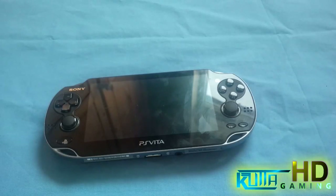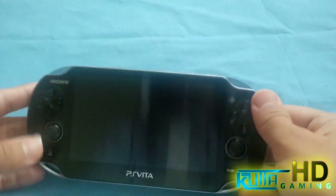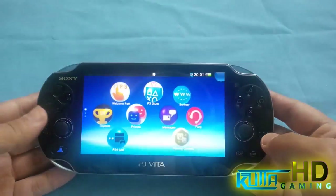Hey everybody, it's Najeem. Welcome back to another video. So in this video, I'll be showing you an accessory I got for the PlayStation 1000. Now a lot of people have been wondering if this accessory works with the 2000 model.